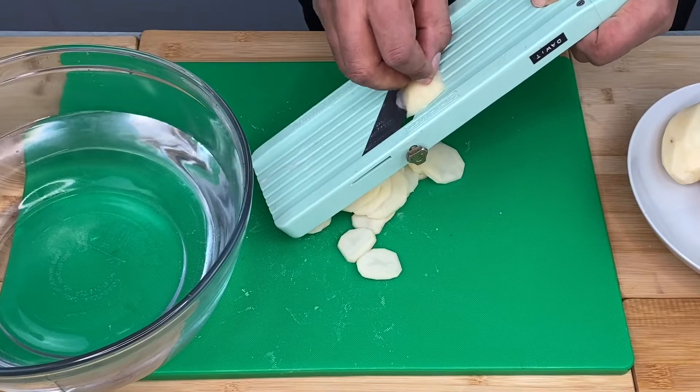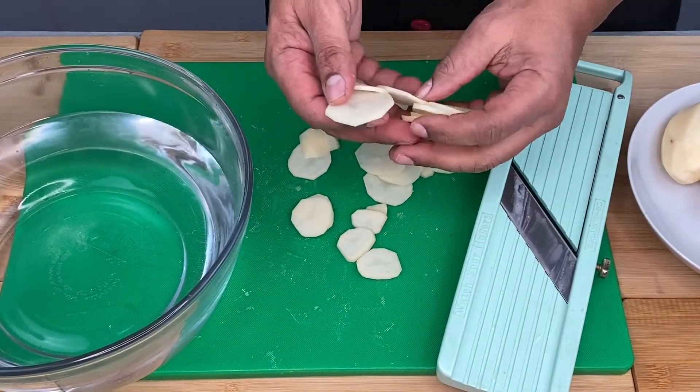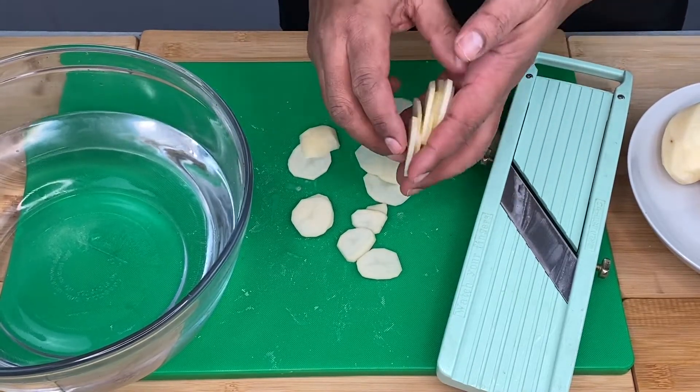If you want to use the technique of the cooking, you can use the next medium to cook. The cook is also a little bit better and the cooking is also a little bit better.